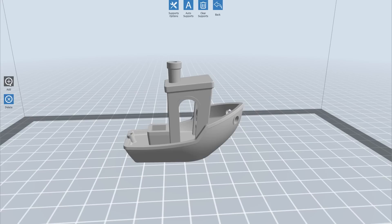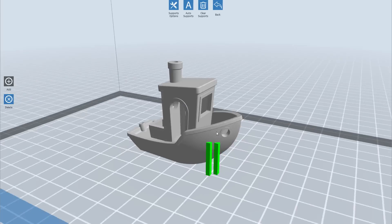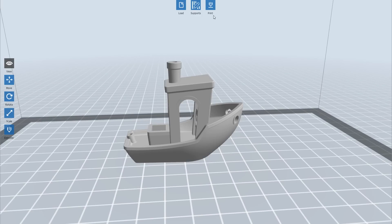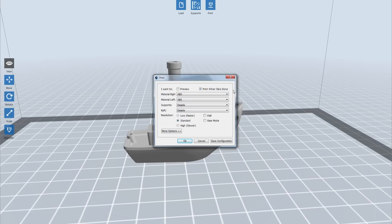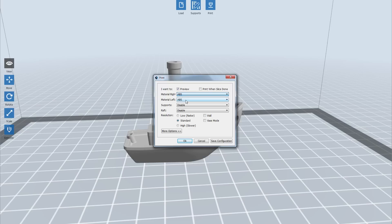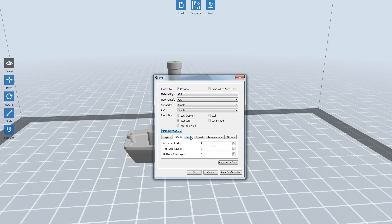You can remove all supports or add them manually where you want — it's quite clever. The contact isn't always the best, but it works. In the print settings you can preview, print directly via USB or Wi-Fi, choose pre-assigned materials, set support on left or right extruder, set raft on left or right, and enable a wall that protects filament during dual extrusion. Settings include temperatures and automated cooling fan.